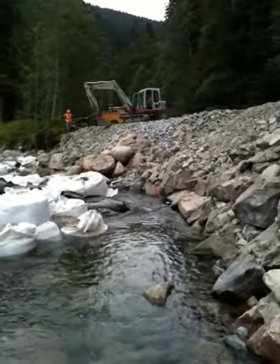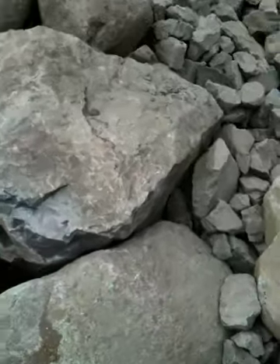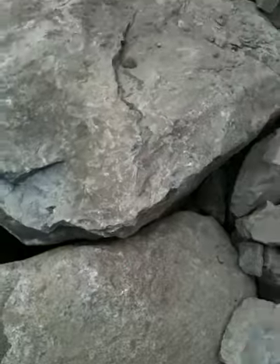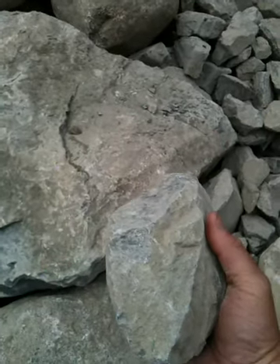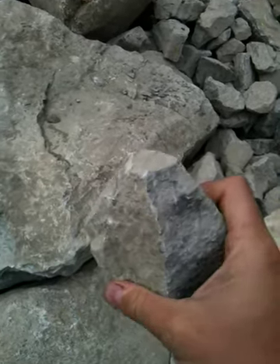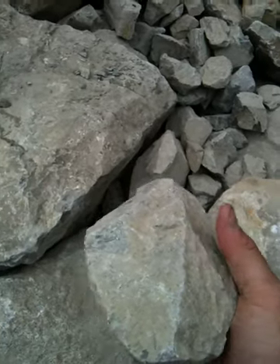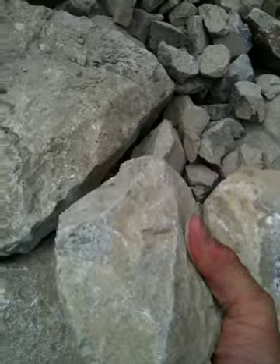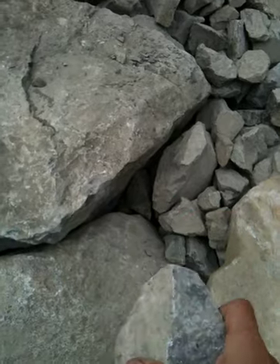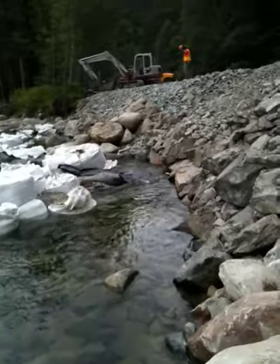We're grabbing four-to-eight rock. For those of you who don't know, four-to-eight rock is rock that can pretty much fit in the palm of your hand, but it's jagged and angular. What these angles mean is that two rocks sitting next to one another will eventually wedge themselves together, so they actually create a kind of armor and support the bank against future erosion.